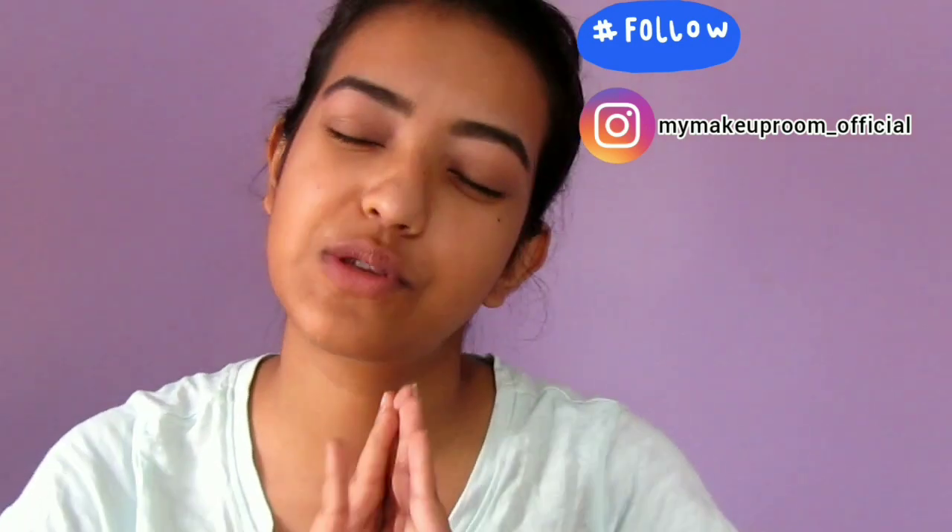That's it for today! I hope you liked this video. If you did, don't forget to give it a thumbs up. If you have any other suggestions or anything you want me to do, just leave it in the comments. Share this video with your friends because many of them may need it, and subscribe to my channel for more such videos. I'll see you in my next video — till then, stay beautiful and keep spreading love.